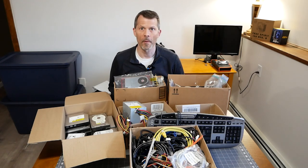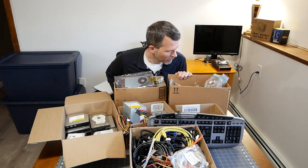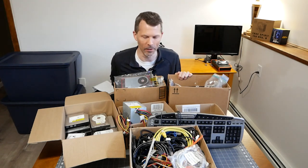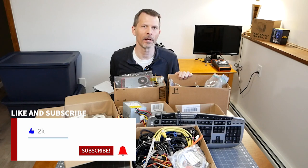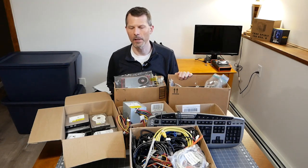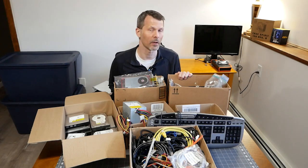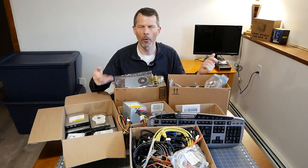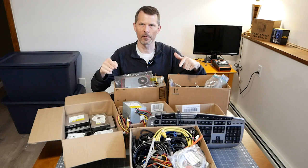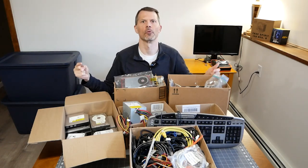Hey everyone, welcome to my YouTube channel, Remember This Tech. I just paid a hundred dollars for all this stuff - all these boxes. I don't know exactly what could be in here, what might work and what might not be good. But if you're into upgrading or reviving old PCs or just tinkering in general, you always need a box of spare parts. Did I get ripped off, or maybe I found a few good bargains? Stay tuned to the end to find out.